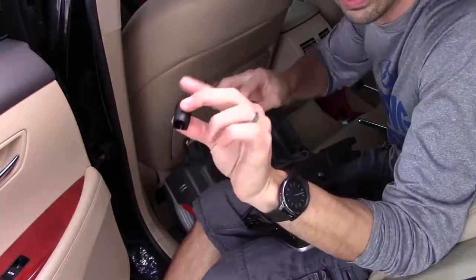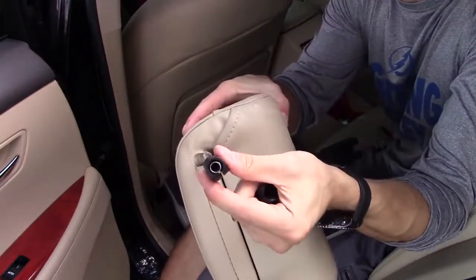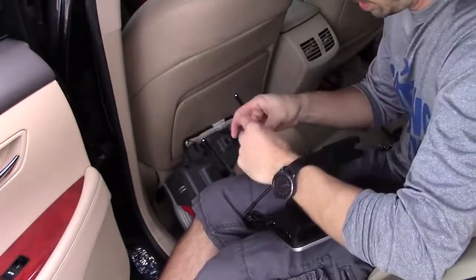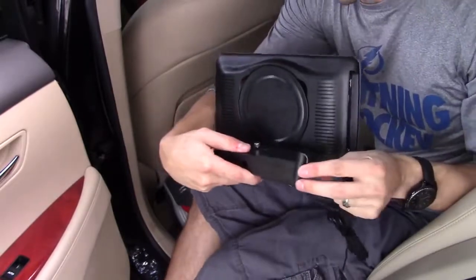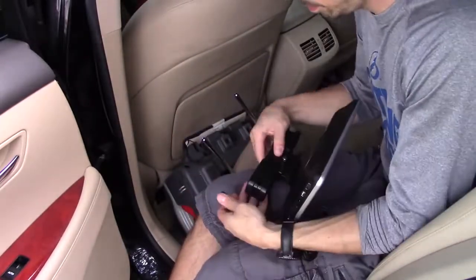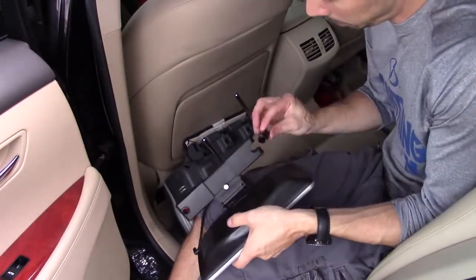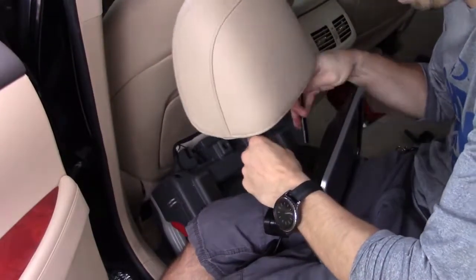I got a different pair — let's see if that fits better. This one works a little bit better, more snug. Let's go ahead and slide this in. We're going to slide it in like that, then put the other one in. You want to face the headrest in the opposite direction.